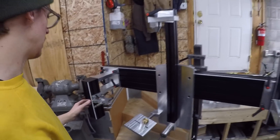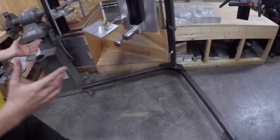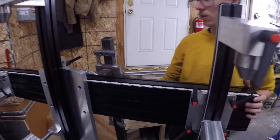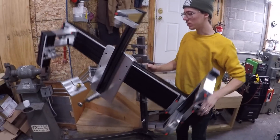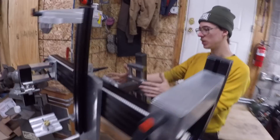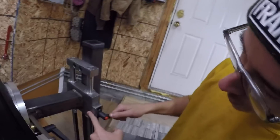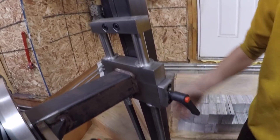I wanted it to be kind of stout. I also wanted the whole thing to be adjustable so that I could do my best welding — you're going to do your best welding when you're in a comfortable position. I made it so that you can spin it, which is pretty common for frame fixtures, and I also made it height adjustable, or at least I thought I was. If you loosen this, it pushes a chunk of brass against this rod, and now I should be able to slide this up and down.